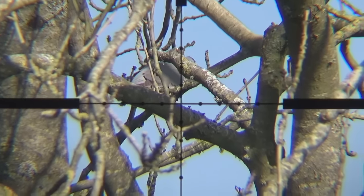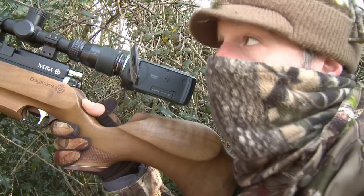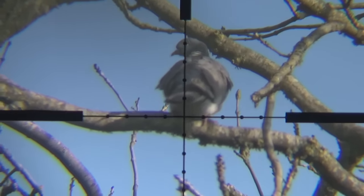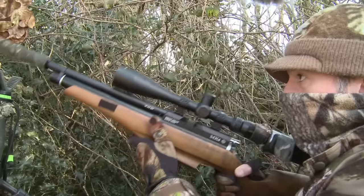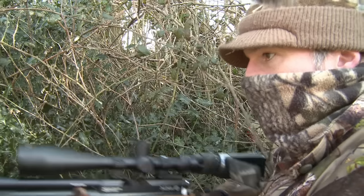We've actually got a pigeon in there, but it's completely obscured by twigs. I'm going to sit tight and hopefully it'll either move or attract another one. I just had a quick check through the scope cam. It actually looked like that one had flown on, but it's come fluttering down — as headshot pigeons often do. It's just a nervous reaction.